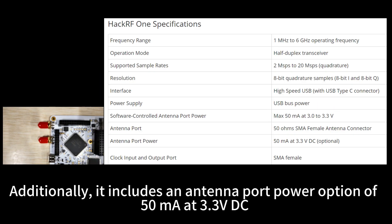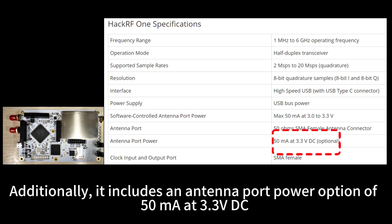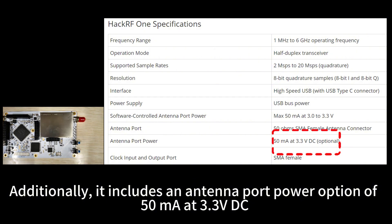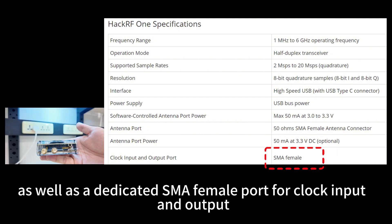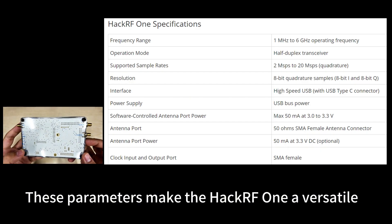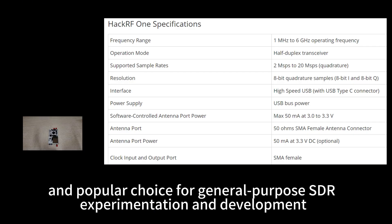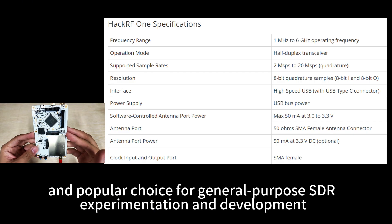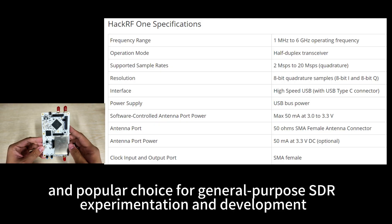Additionally, it includes an antenna port power option of 50 mA at 3.3 V DC, as well as a dedicated SMA female port for clock input and output. These parameters make the HackRF One a versatile and popular choice for general-purpose SDR experimentation and development.